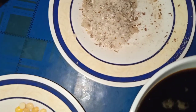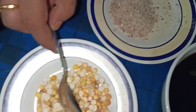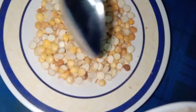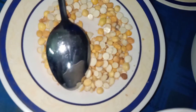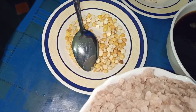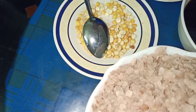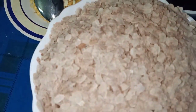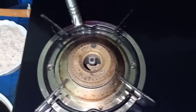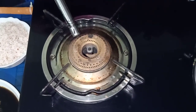I am going to put a little bit in the pan. Then we will put the rice in the oven. I put the rice in the oven.